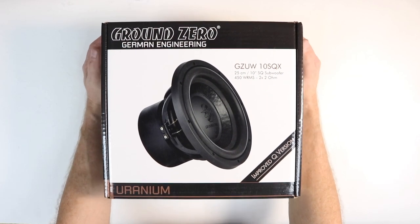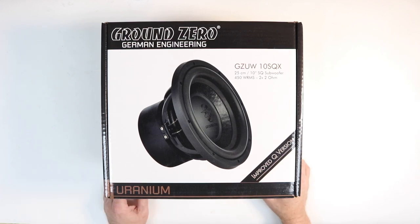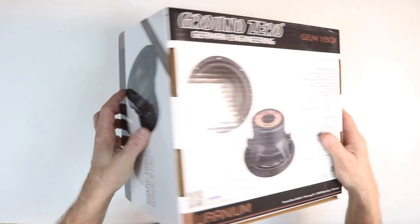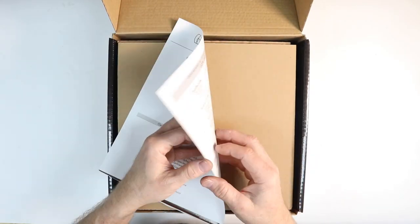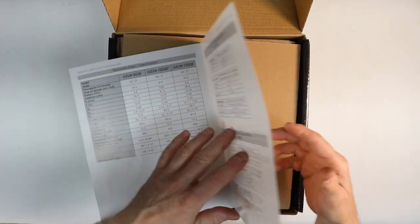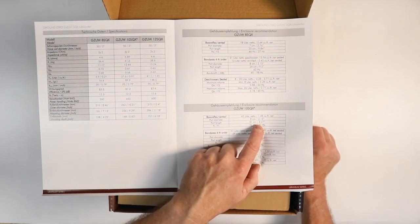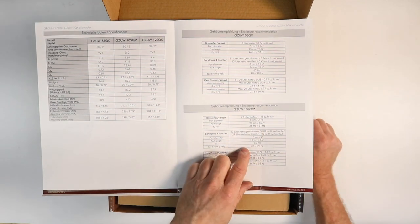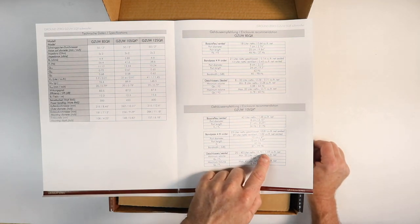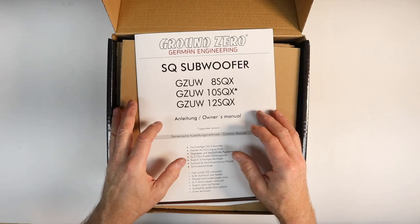No system would be complete without adding the subwoofer, and for this we have the Ground Zero GZ UW 10 SQX Uranium subwoofer — this is the improved Q version. Flipping the top up, we have the owner's manual. They give you all your Thiele/Small parameters for building your own custom box. They also give recommended enclosures: a 10-inch vented at 1.4 cubic feet with a 3.15-inch port, 8.27 inches long, tuned around 31 Hz; bandpass fourth-order; and sealed, ranging between 0.7 to 1.59 cubic feet. All these specs are also on their website.